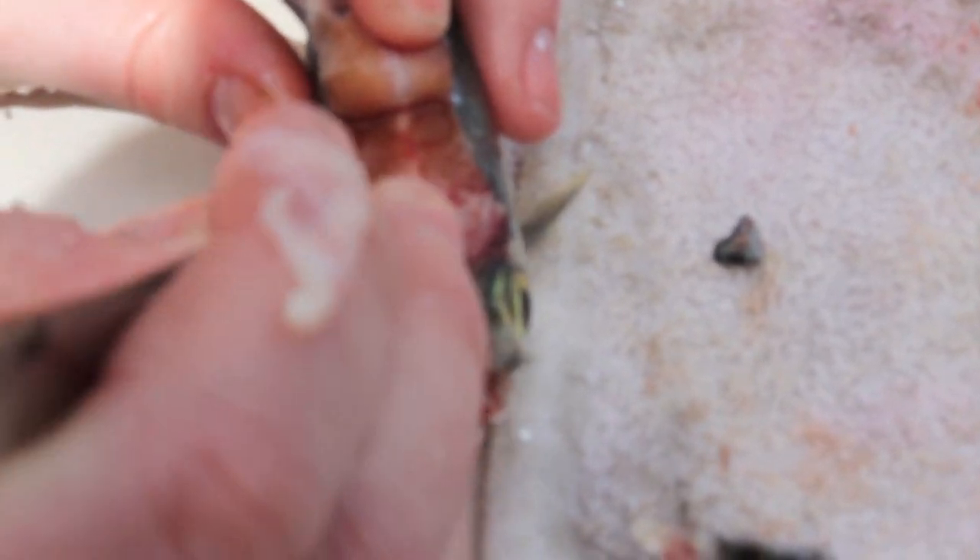What you see here — this white right here is the fish's brain. And so we want to try to pull that out.